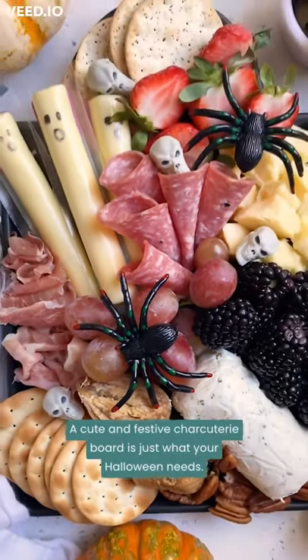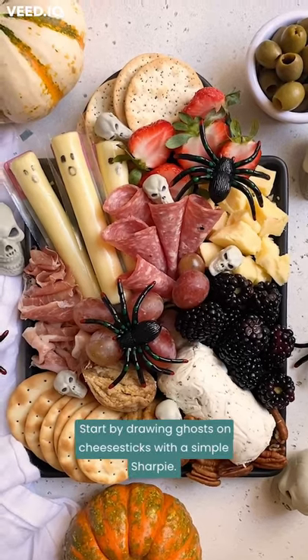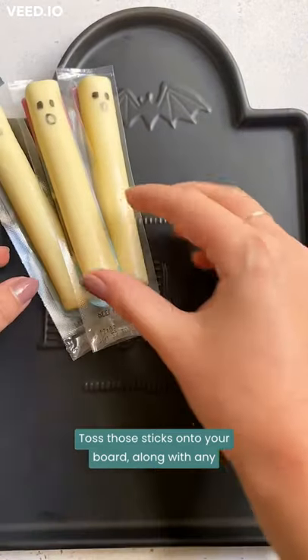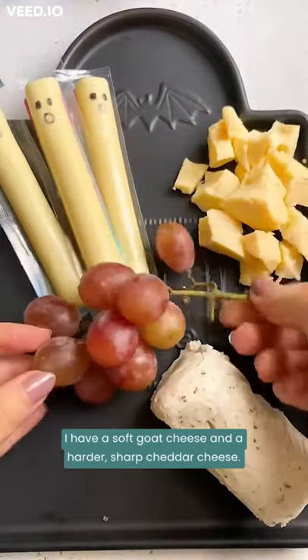A cute and festive charcuterie board is just what your Halloween needs. Start by drawing ghosts on cheese sticks with a simple Sharpie. Toss those sticks onto your board along with any other cheese of your choice. I have a soft goat cheese and a harder sharp cheddar cheese.